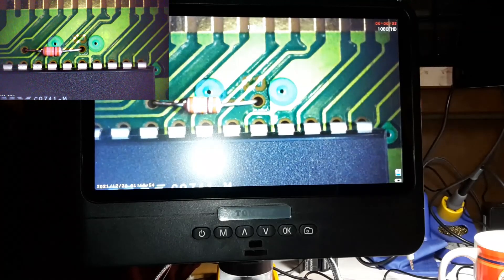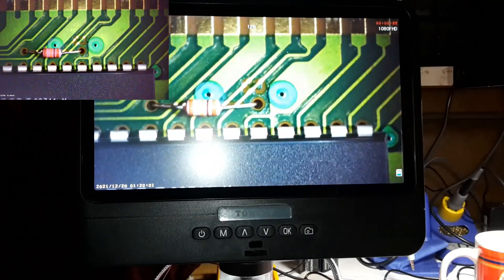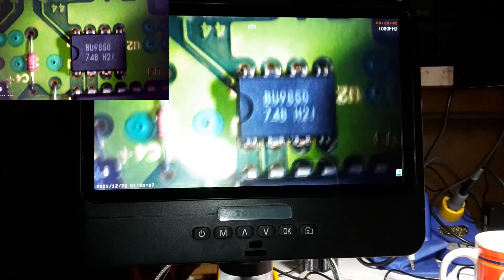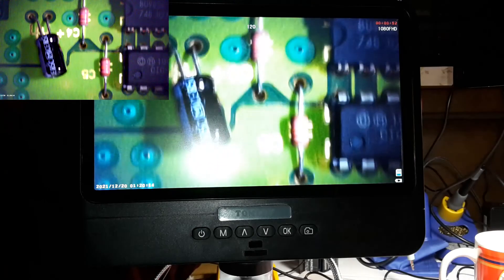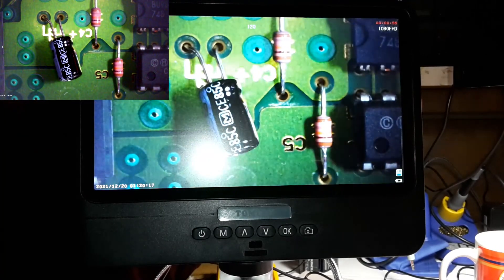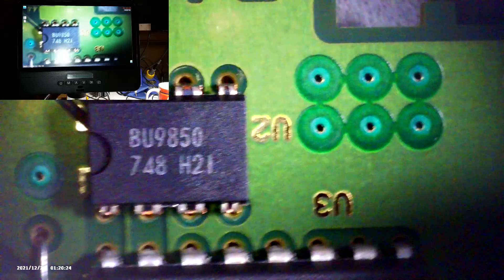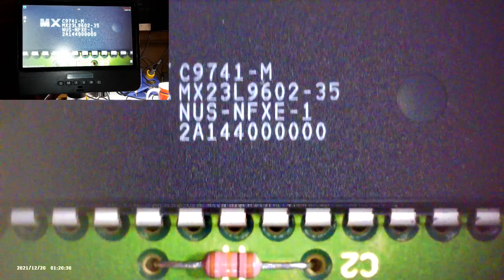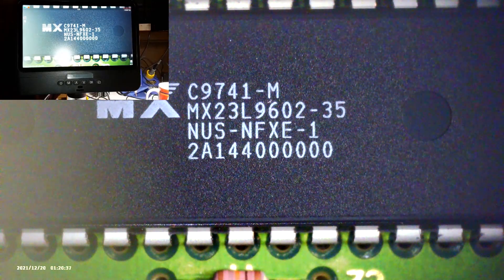No more just obscure looking at something like 'okay, that's not supposed to be there' — now we can actually tell what's supposed to be there. I can actually see the color combinations on resistors and stuff. I hope moving this around isn't causing anybody any motion sickness, but yeah, absolutely incredible — thank you so very much.